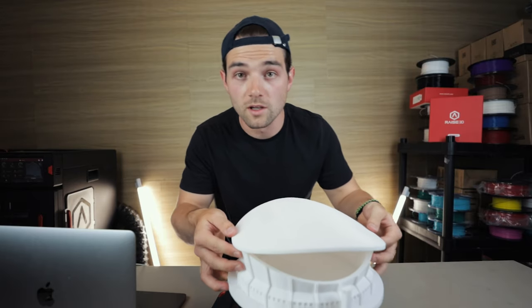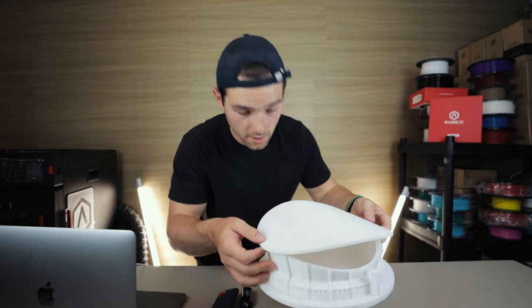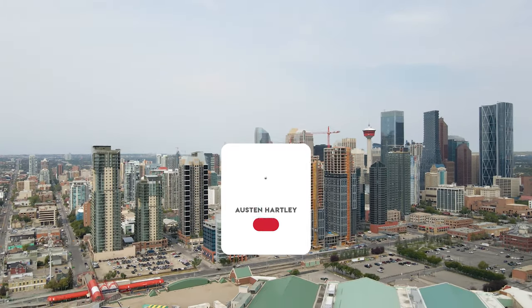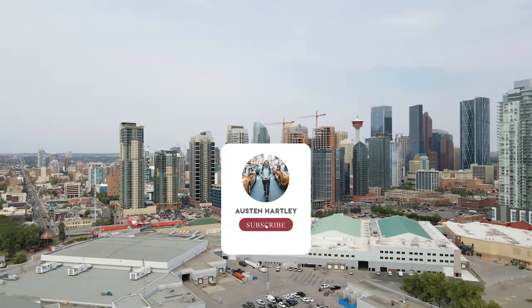Ever wonder what the Saddledome would look like if the roof was on backwards? Me either. What about if it had no roof? Anyway, the sanding, priming, and painting is by far the hardest part — at least for me — so I'm going to let someone else do that. I don't want to ruin this thing. Thanks for checking out the video. There are a couple more to come, similar to this. Let me know if you like it.